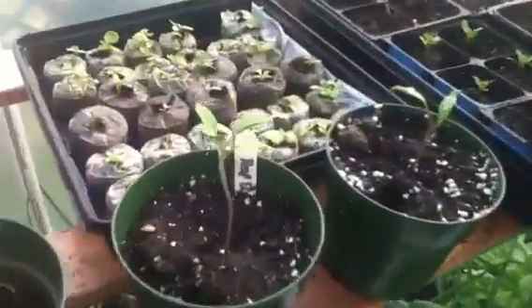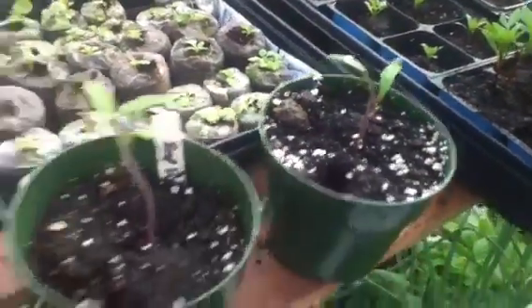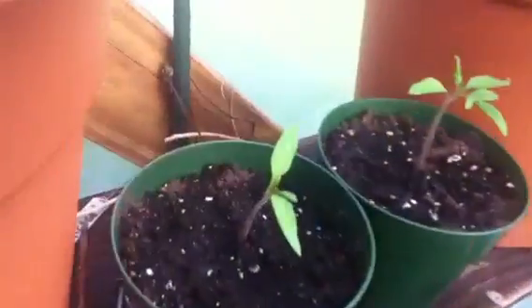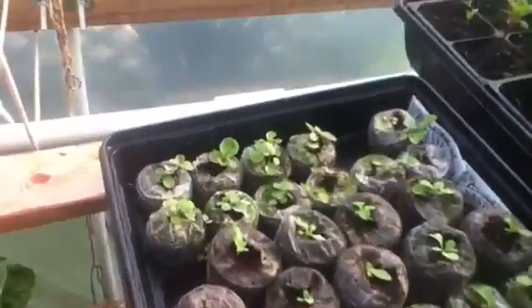There's a couple of my reds that I saved from last year — my red brandywine. They'll be alright. Some more green ones, and these are a pink brandywine. Got marigolds, strawberries still going, petunias. These things grow slow — they sure have small seed.